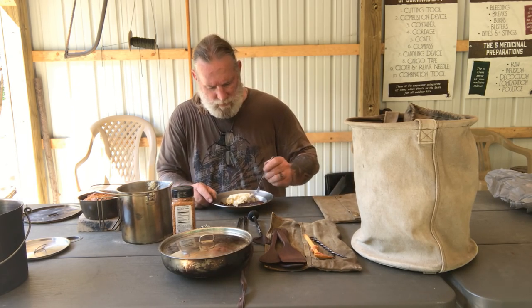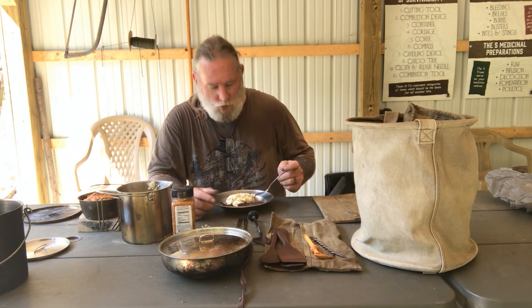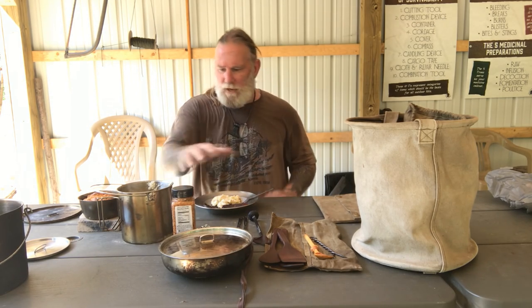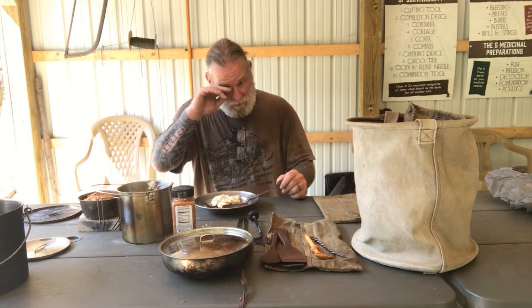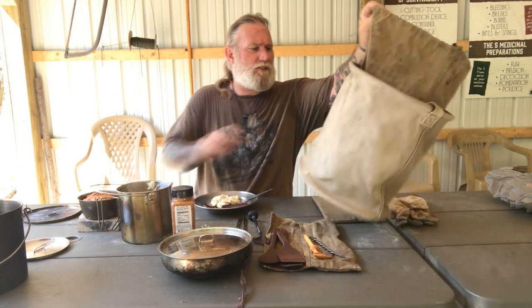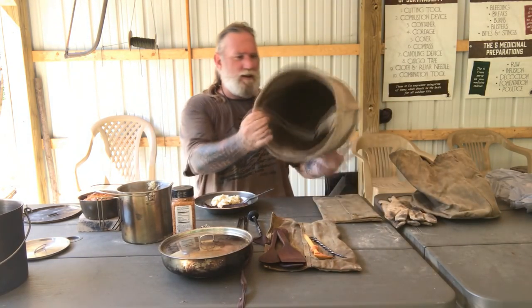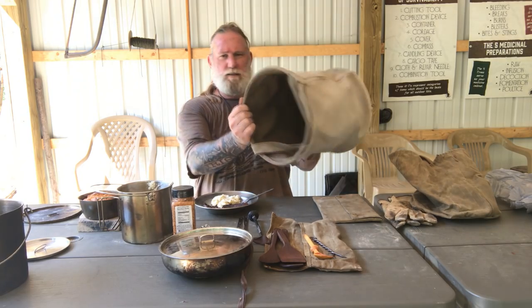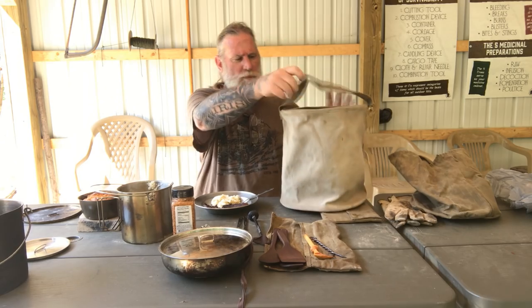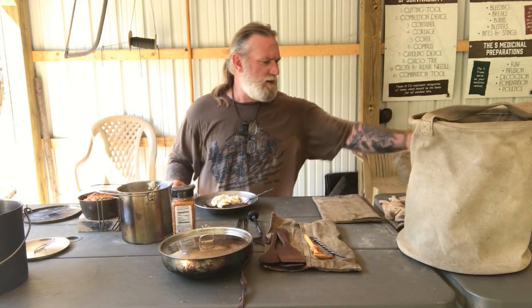I thought maybe I would get a bite of these loaded baked potatoes — which, incidentally, are now cold. That's okay. I had to wait for everything to cool down so I could come in here and shoot this video.